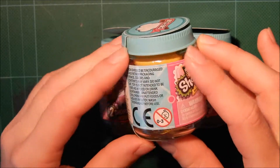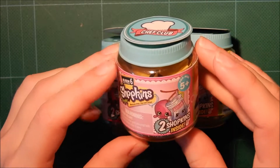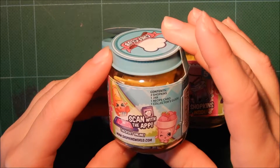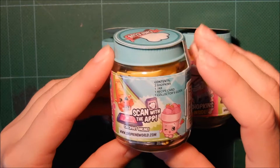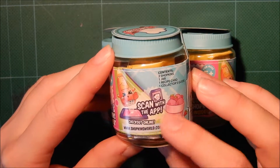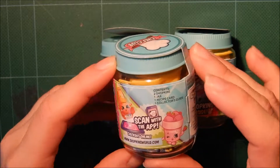In each of these you get two Shopkins, the jar, a recipe card and a collector's guide. And you can also scan them, so we'll be trying that out today.